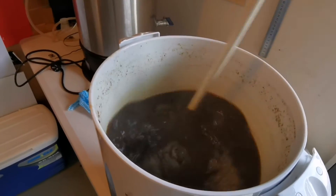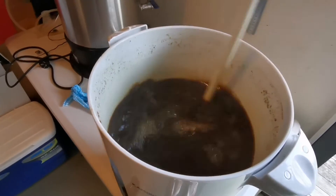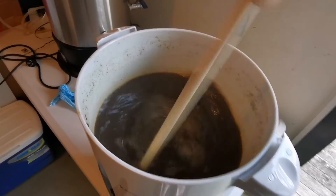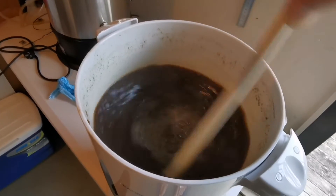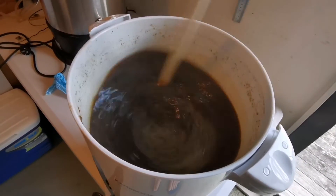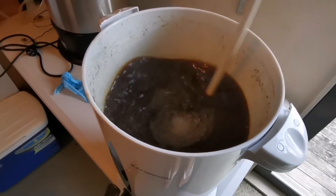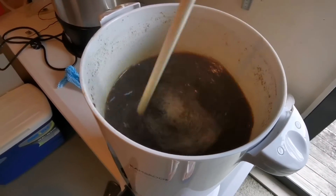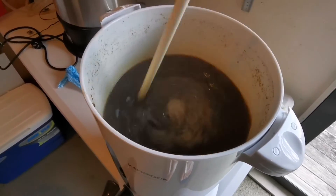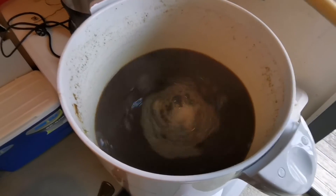The boil has finished. What I'm going to do now is just do a bit of a poor man's whirlpool. The main reason I'm doing this is not so much to cool it down — although I'm trying to do that as well — but mainly to create a cone in the middle of all the hot break and other solids, to cone them away from the tap so that when I transfer it I'm not transferring too much unwanted matter into the fermenter.